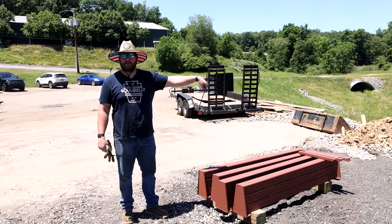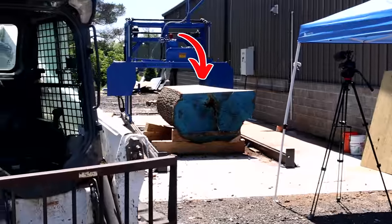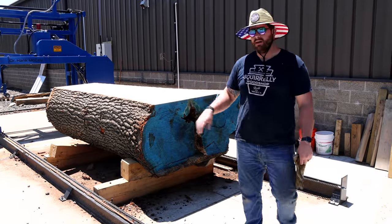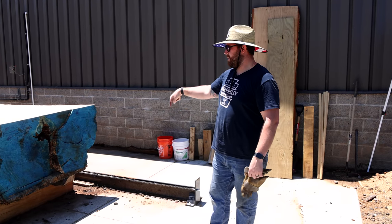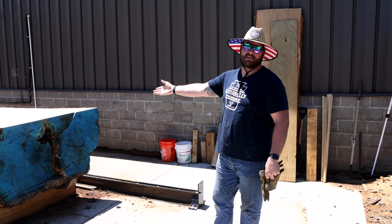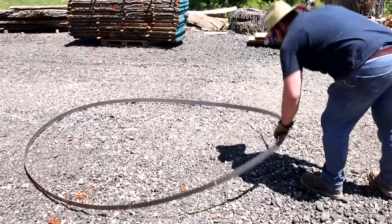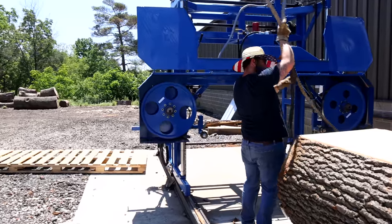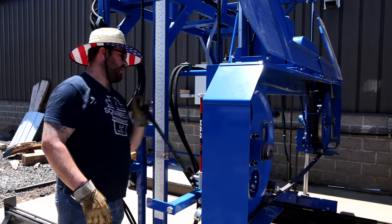We're outside, bunks are painted and ready to go in. We only have one problem — this is in the way. Our intent is to flip this thing anyway, so we're going to remove it, clean it out, flip it, and get the bunks in. What a perfect test: a 10,000-pound log that's only missing a couple slabs to see if my bunks will actually hold up with some good weight pressure on her.